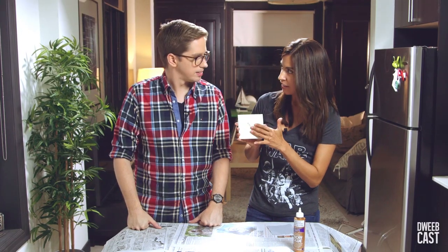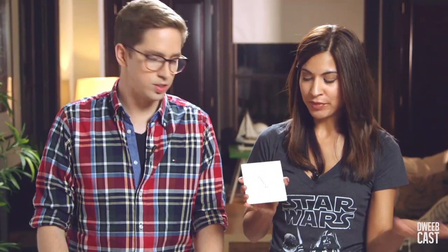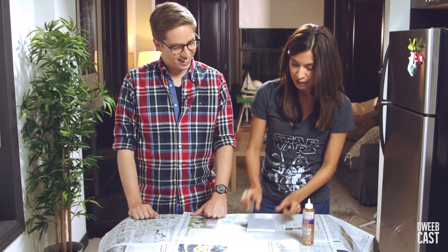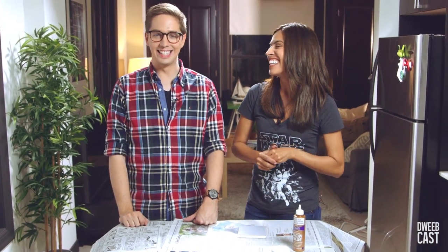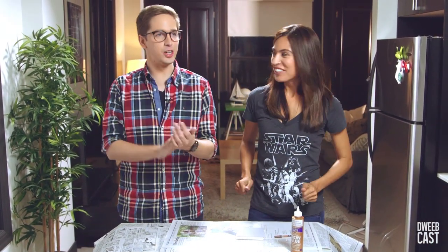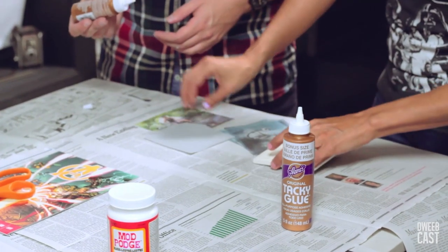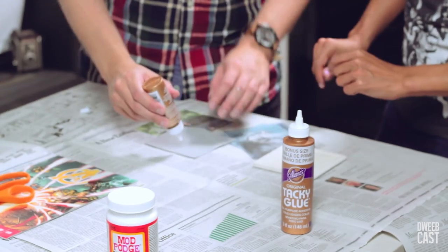So if you leave the tile like this, they're gonna be sliding all over your table, scratching it all up. So we don't want that. We're gonna use our handy dandy felt and just put it on the back. We're gonna use Aileen's tacky glue — can we get a cheer from the crew for Aileen's?